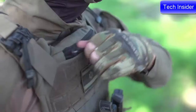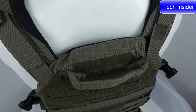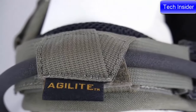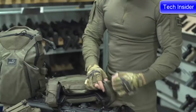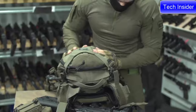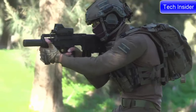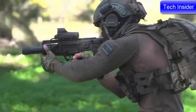Other features include a front zip admin pouch, a rear drag handle, skeletal shoulders for comms and hydration tubes, and a front and rear laser-cut hook and loop overlay for LE panels or patches. The K-19 is also Agilite K-series compatible, attaching a K-series assault pack in seconds.